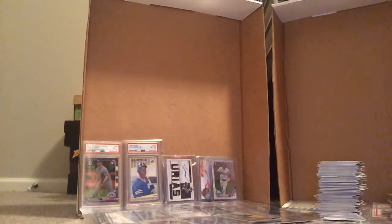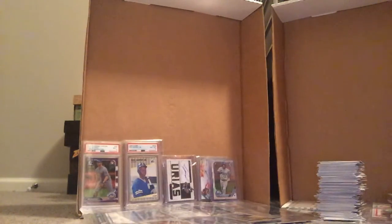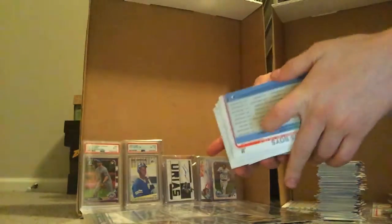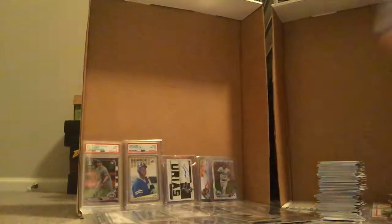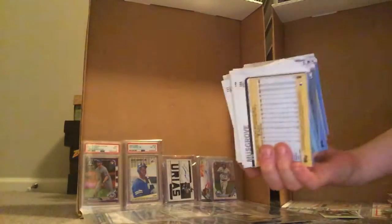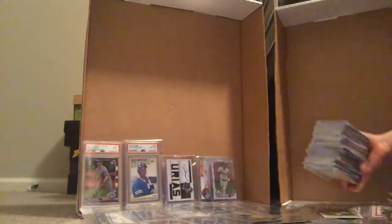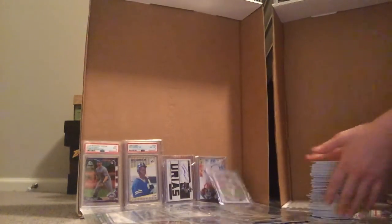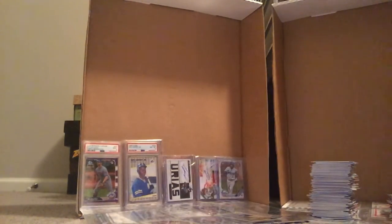I'm working with 2019 Series 1, and it will work with anything. I've already organized my cards, but what you're going to do is you're going to do piles. Say this pile that I have right here is all the cards from 1 to 100. Then this pile right here is all the cards from 101 to 200, and so on however many cards are in that set.